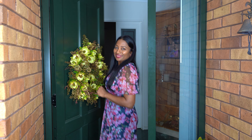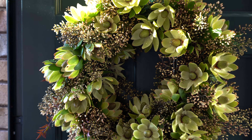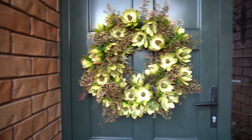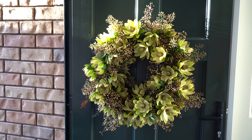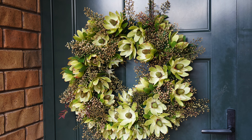It's springtime in New Zealand, my favorite time of the year. Let me show you how I open my door to spring — we're going to repurpose our old Christmas wreath to make a new spring one.